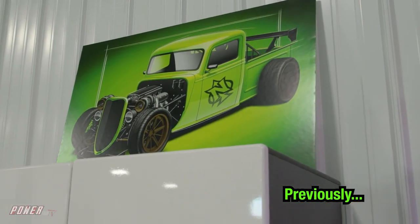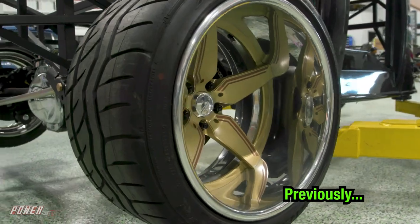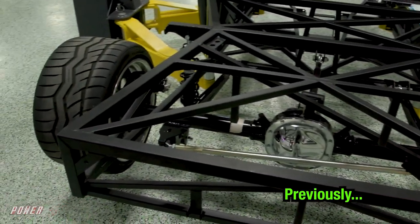This is a Factory Five truck. I see a lot of them ripping around racing, and we're going to do like an Indy-inspired truck. So we're going to have splitters and spoilers, and we'll see what happens.